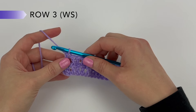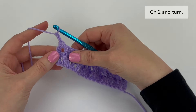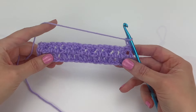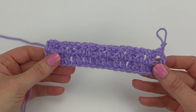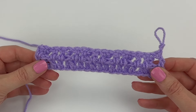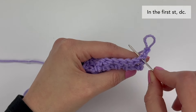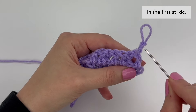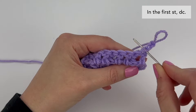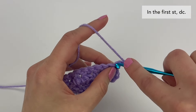To start row three, we're going to chain two and we're going to turn. Row three is a wrong side row, which means the back of our blanket is now facing us. We're going to start by working into the very first stitch — this is the stitch that's attached to the chain two we just made — and into this first stitch we're going to double crochet.